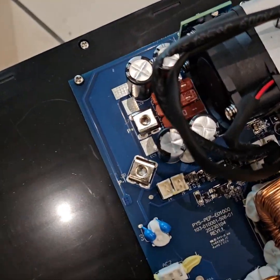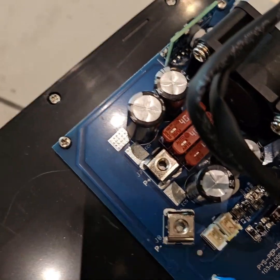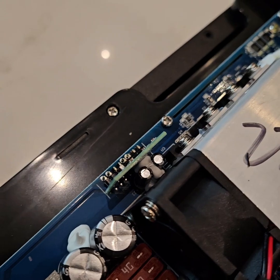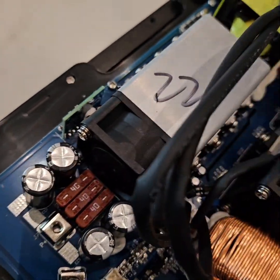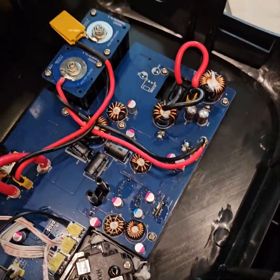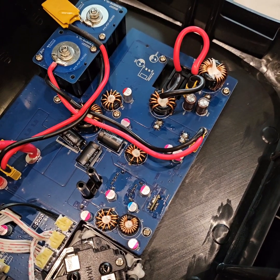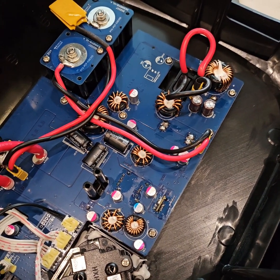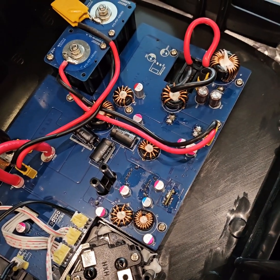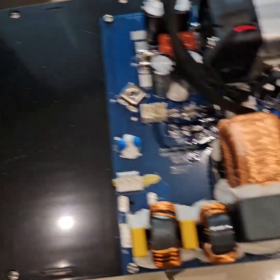After getting out all the screws, you can see a little bit better. This fuse is rated at 340 amperes — huge! It seems to be a pretty neat job, with correct wire sizes.